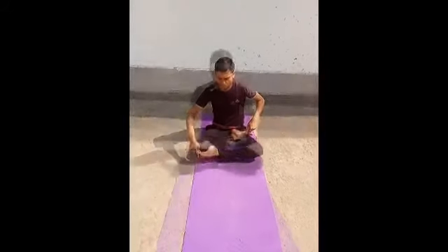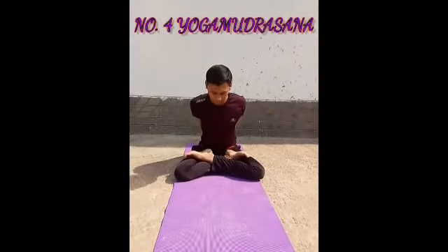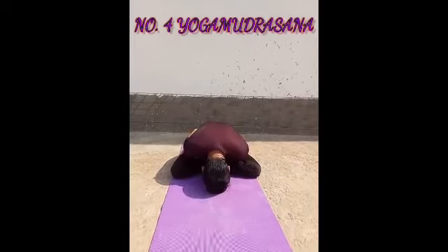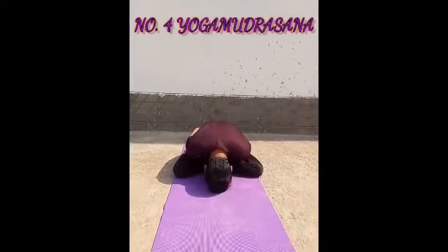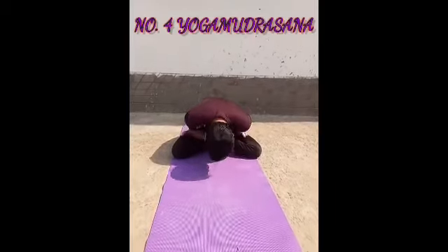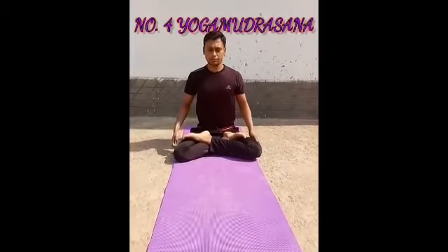Now Yoga Mudra Asana. First of all, sit in Padmasana position, then hold your right wrist behind your back with the other hand. Now take a deep breath, slowly exhale, and bend down trying to touch your forehead to the mat or as much as possible. After a few seconds, slowly come up and relax.